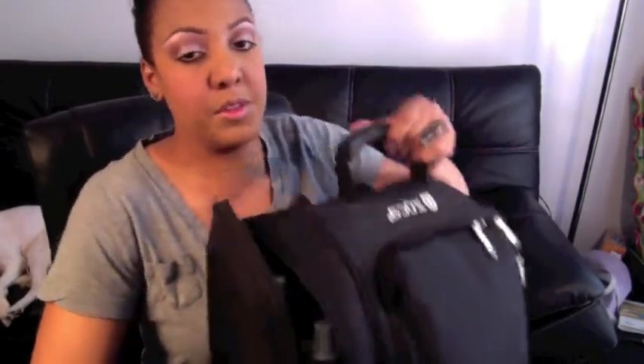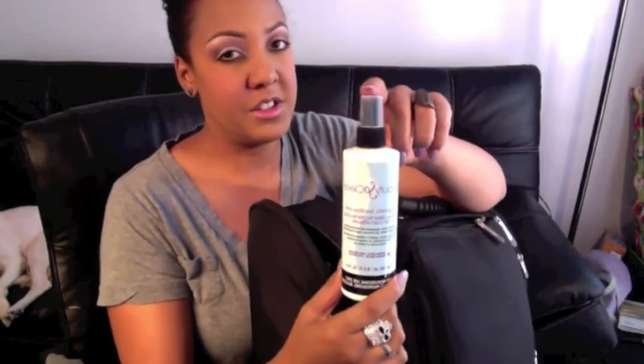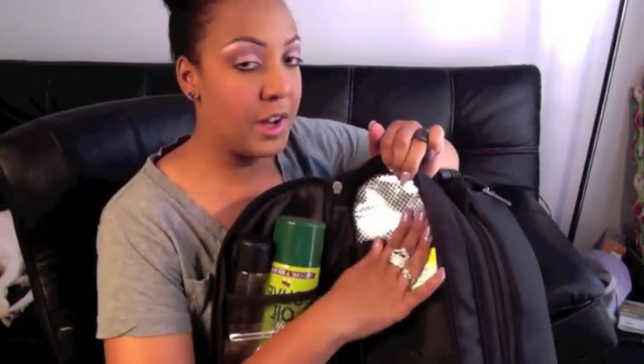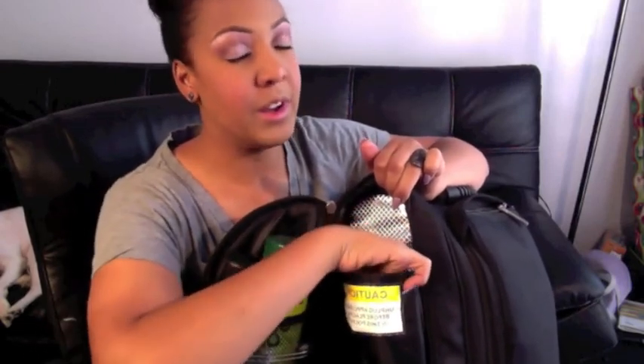In my long side pocket I have a few things. I have my large Beauty So Clean bottle — I don't usually carry this, I just had it stored here. Usually I just keep the little one. Inside this pocket there's a portion designed for heat — this bag was originally made for hairstylists so they can put a hot flat iron or curling iron in here while it's hot and keep moving.